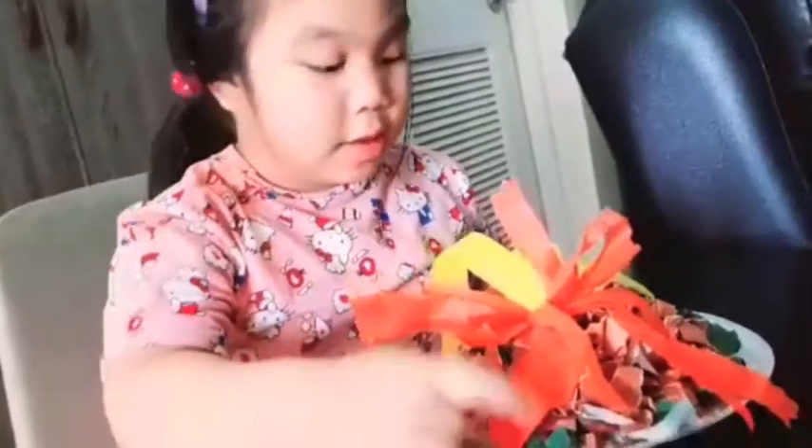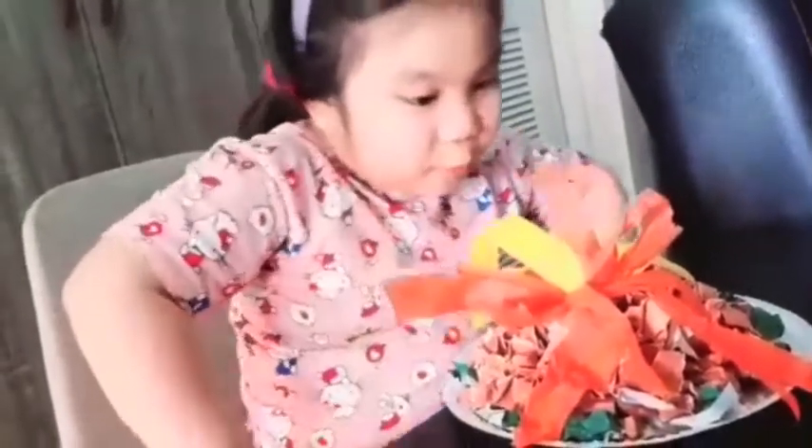I'm just fixing this — and voila! My volcano is done. It's a Taal volcano because it's small.